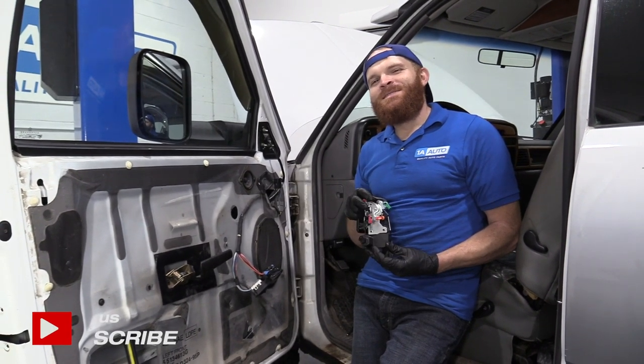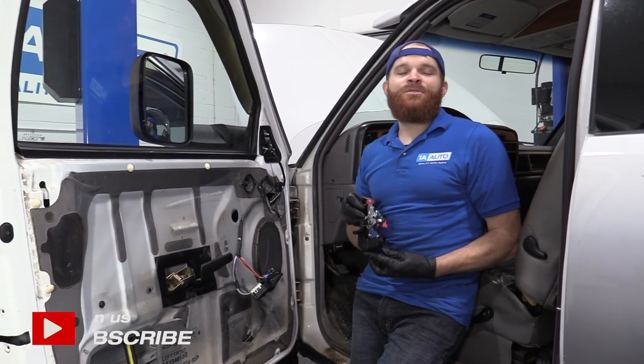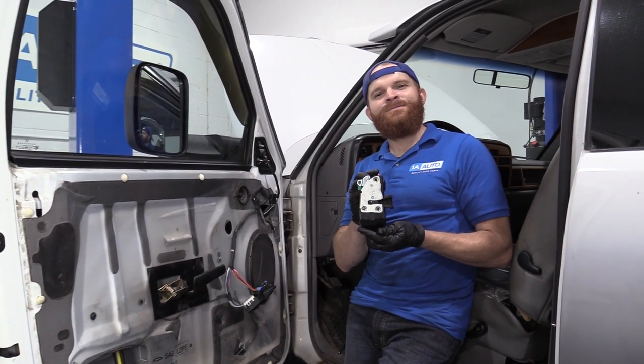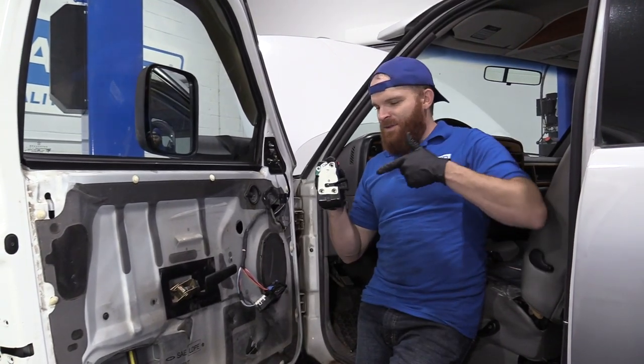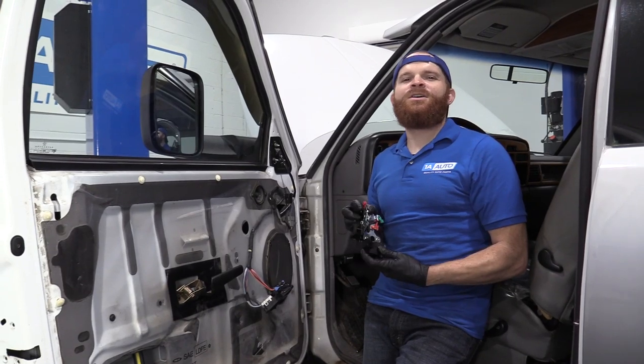Hey friends, it's Len here at 1A Auto. Today we're going to be working on our 1996 Dodge Ram 1500. I want to show you something fairly simple: replacing a left front door latch. It'll be super easy. I can do it and you can do it too. As always, if you need this part or any other part, you can check us out at 1AAuto.com.